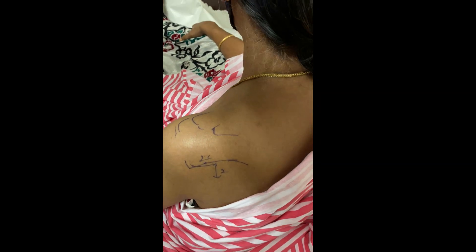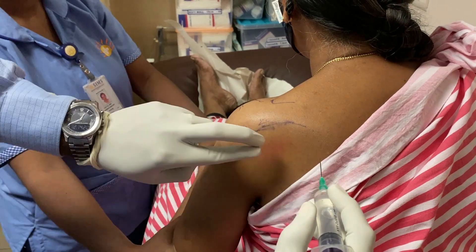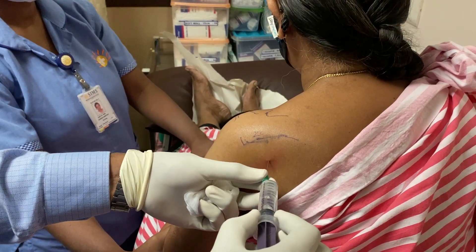This is a left frozen shoulder. Bony outlines are marked for orientation. The joint line can be palpated over a soft spot approximately 2 cm medial and 2 cm inferior to the posteromedial corner of the acromion. The skin and the soft tissues are infiltrated with local anesthesia with lignocaine.